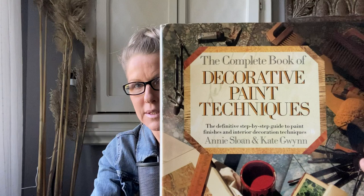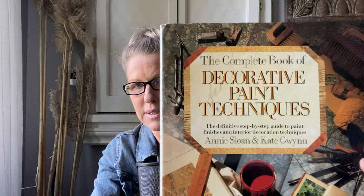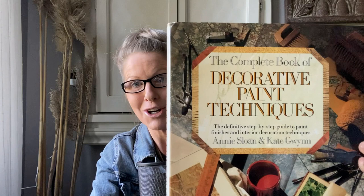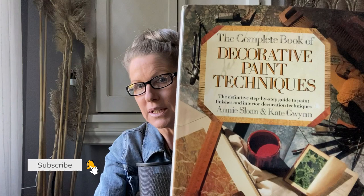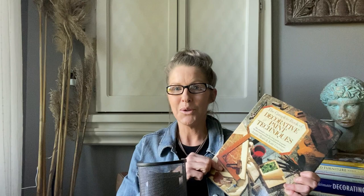The book is called The Complete Book of Decorative Paint Techniques, and this is where I've resourced a lot of the finishes you're seeing come to life on my channel in the Saturday tutorials. It was actually created by Annie Sloan and Kate Gwynn. It was probably produced in the nineties — before Annie Sloan started her chalk paint product, because she was doing decorative finishes on furniture years before she created the chalk paint brand. It's just an excellent resource.